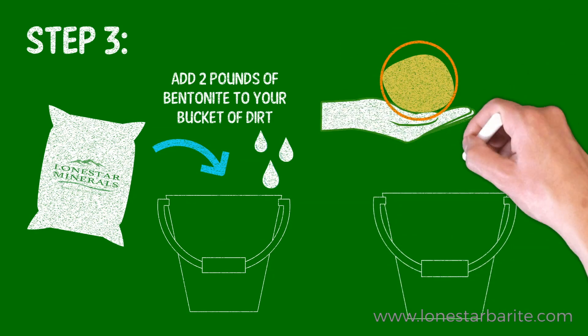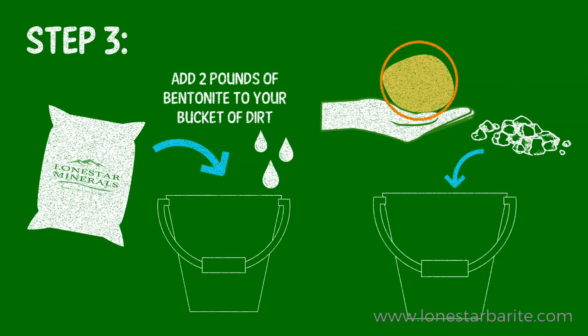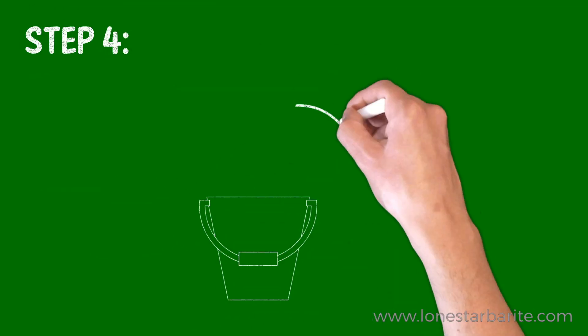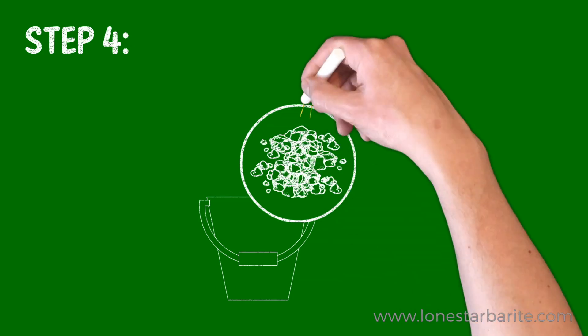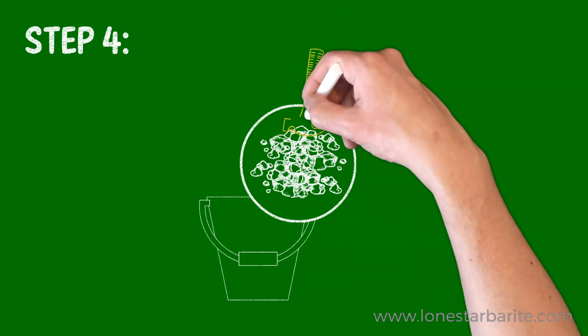Take the bucket with the holes in it and fill it with about an inch of gravel. On top of the gravel, place your wet soil mixture, and then compact this with a hammer. This is a vital process.